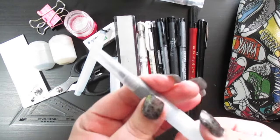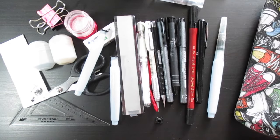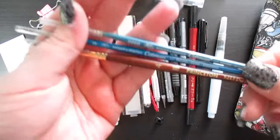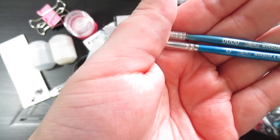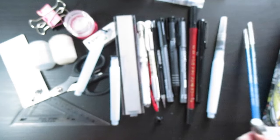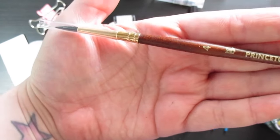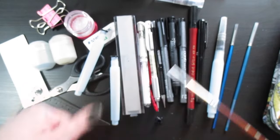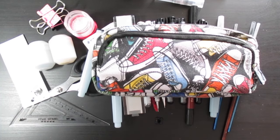Because the water brushes aren't fine enough for detail work, I also carry three small brushes. Two of them are Winsor & Newton Cotman round brushes in sizes 0000 and 0, and I keep them in little plastic casings to protect the bristles while traveling. The third is a Princeton Neptune round brush in size 4, also in a protective casing. That one is more of a natural hair brush.